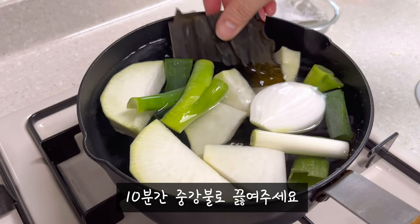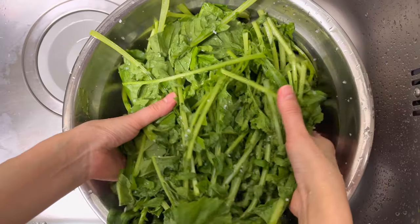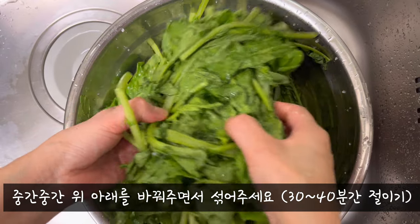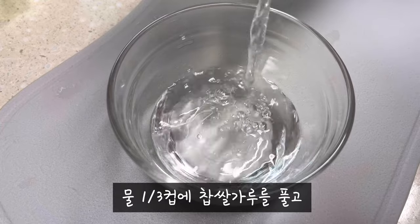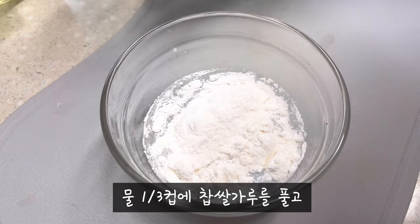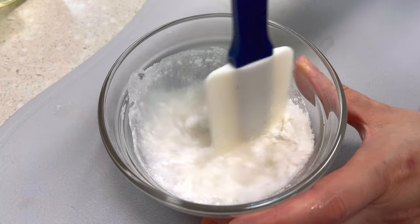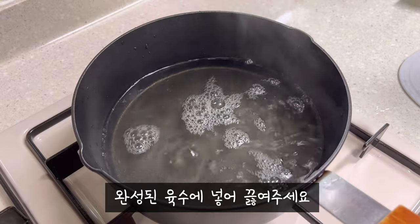I'm gonna cook some more fish. And we'll turn the shook into the end. Here are the vegetables we have for the first time. This is a good one.